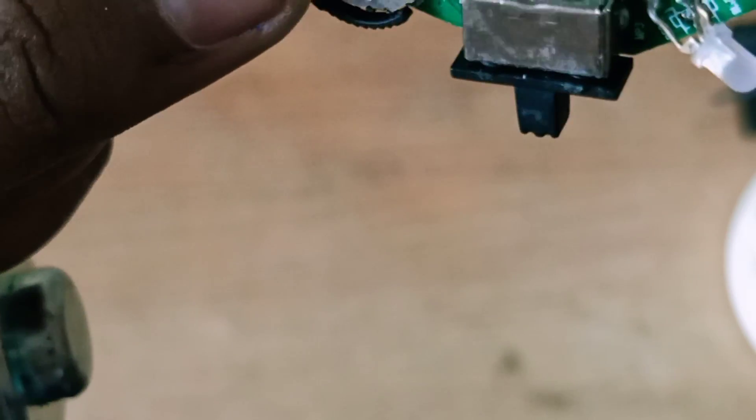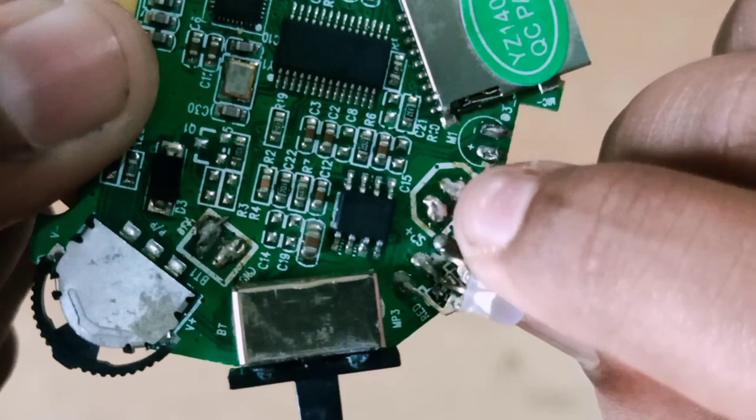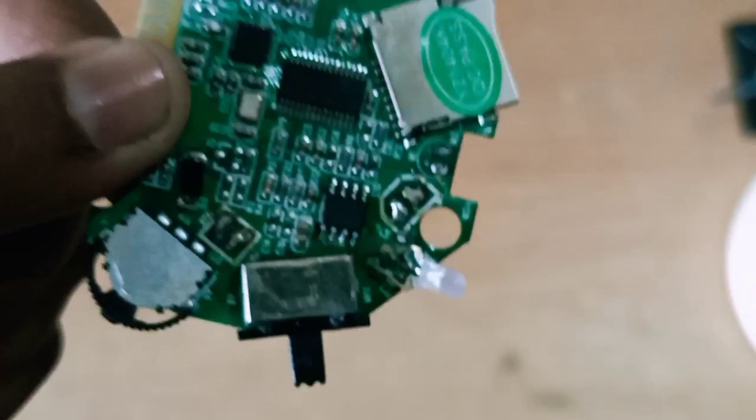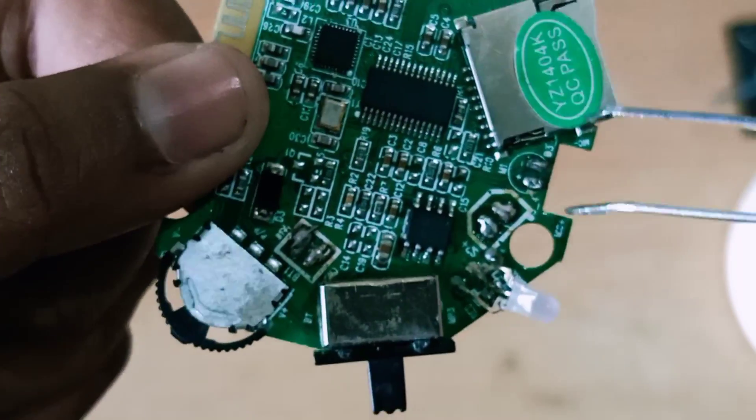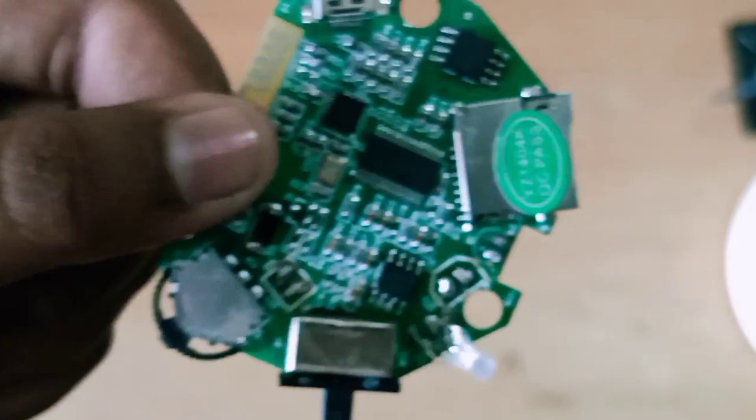Now we are going to fix the power supply. We will fix the power supply and connect the power supply power.